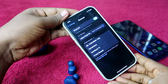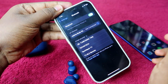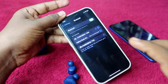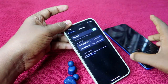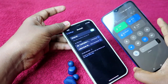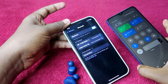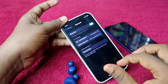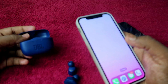Now on the iPhone, the JBL Tune 130 NC TWS has appeared in the Bluetooth list. Just tap on it and it will be instantly paired. There is no need to unpair from other devices — even if the earbuds were paired with another smartphone, they will automatically disconnect from that device and pair with the new one using this manual pairing method.